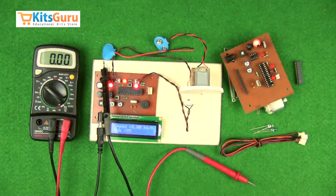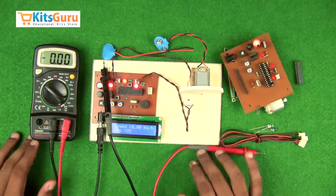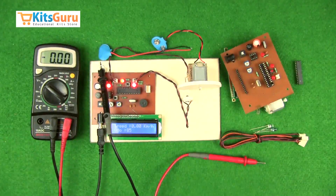You can order this kit from our site kitscrew.com, where you'll get two versions: one is the complete ready-made kit and the other is a self-assembly kit. With the help of our video tutorials, you'll be able to complete this kit by yourself.